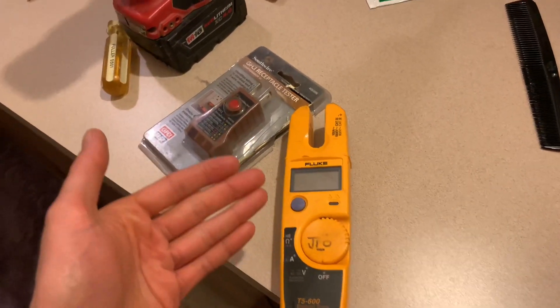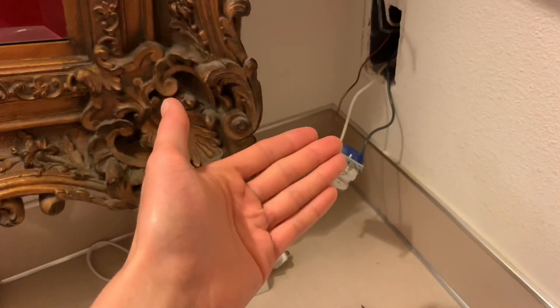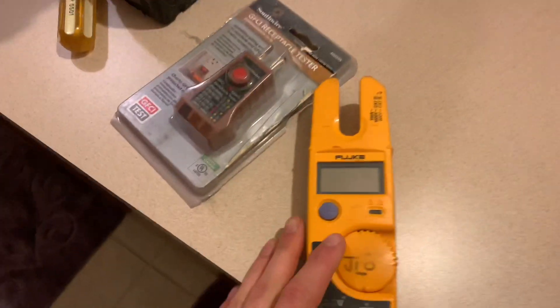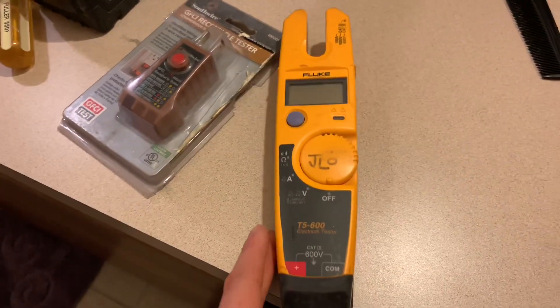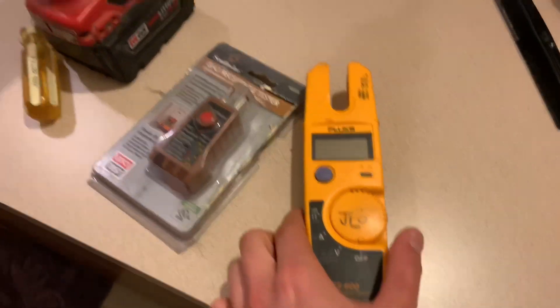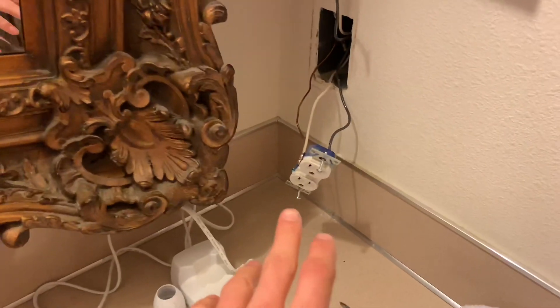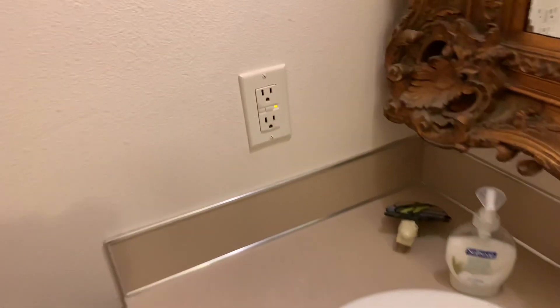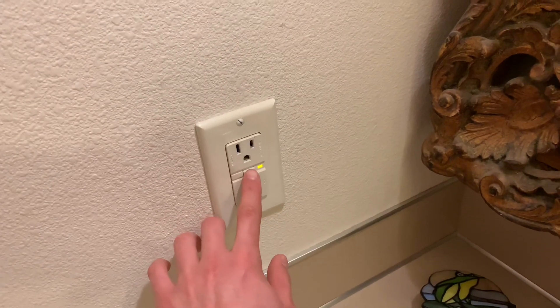Welcome back to another video. I just finished the other video and haven't edited it yet, but I have this taken apart so I'm going to go over how the meter works. This is a Fluke brand meter. I just hooked it back up — I've got the ground, neutral, and hot connected to their respective places.